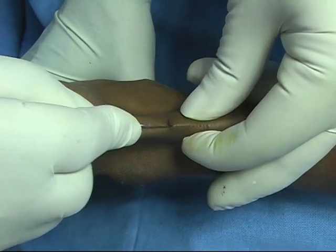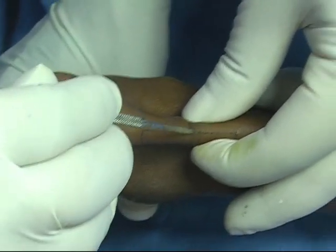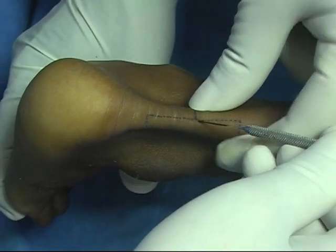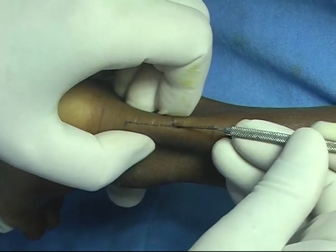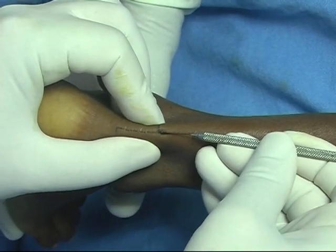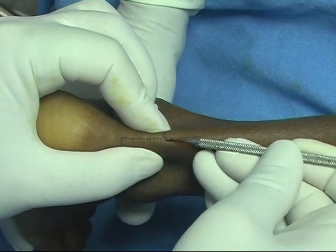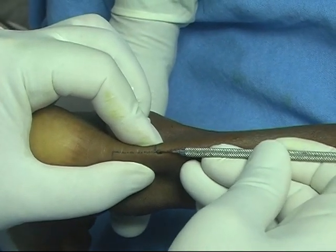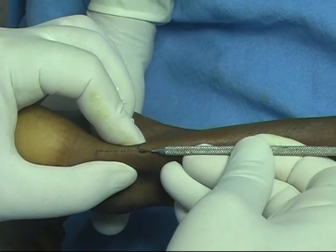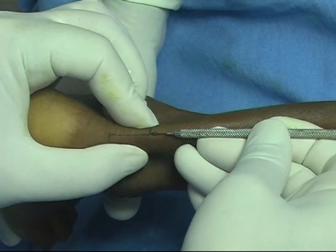We have split the tendon in the midline. Withdraw the knife, turn it up, and insert exactly in the midline in a coronal direction. Insert it and split the tendon exactly in the midline. Be very careful here — just keep the knife tangential. Don't cut the skin. Just break the major part of the fibers longitudinally.